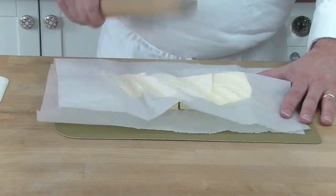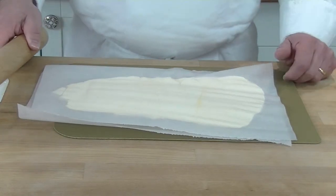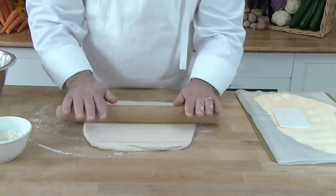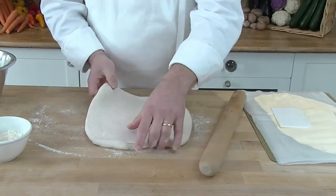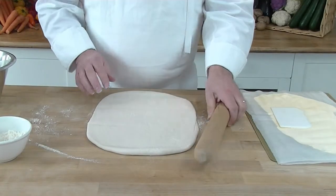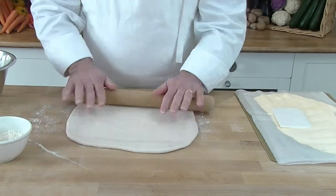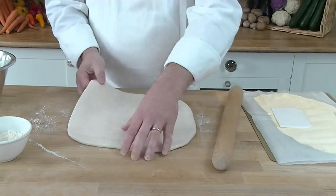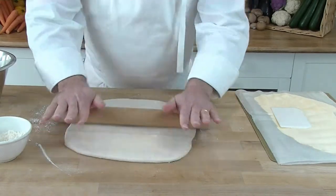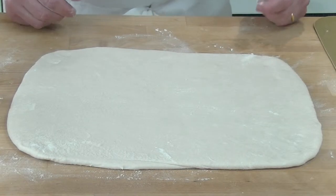Now we are ready to put the marge into our dough, and of course we always put it on a nice floured top so it doesn't stick. The reason we let the dough rest is because if we roll it out straight away, the pastry will just shrink and we won't be able to roll it out at all. Now we're going to add the margarine to the dough.